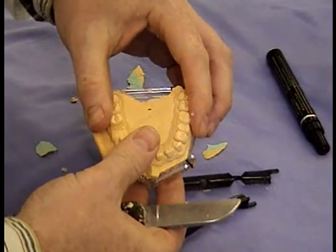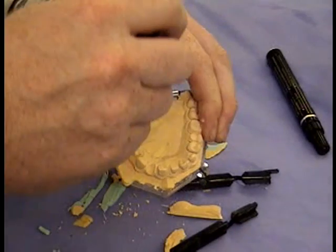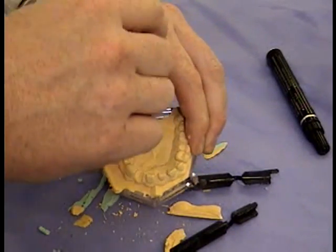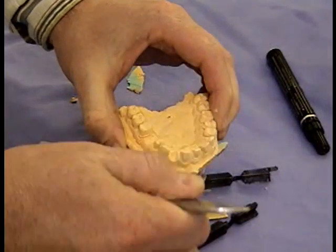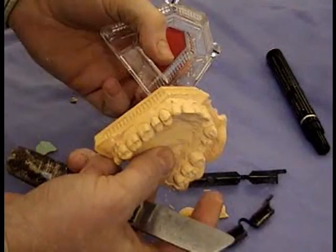Once those are removed, you hold the plaster model and gently tap the tray, and it should just drop off like so. And there's your model.